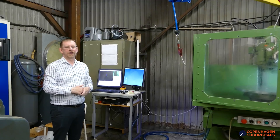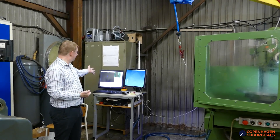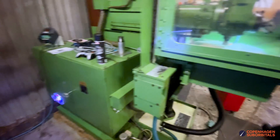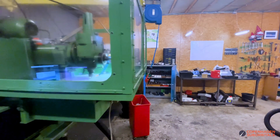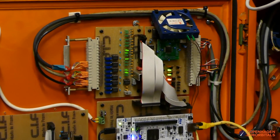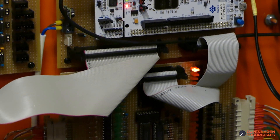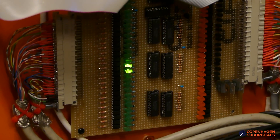To control the system after we removed the old controller, we have added a new PC-based system running Linux CNC. This computer basically controls everything in the mill using some homegrown electronics in the control panel that replaced the original PLC inside it. The electronics mimic the cards you can get from Mesa, but it's our own design performing the same function.